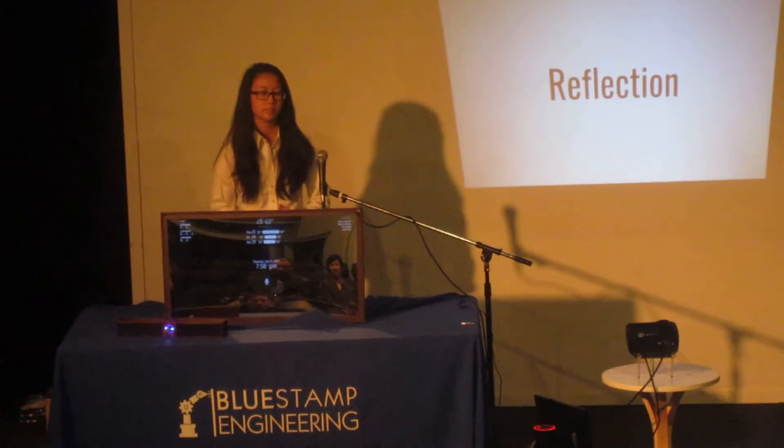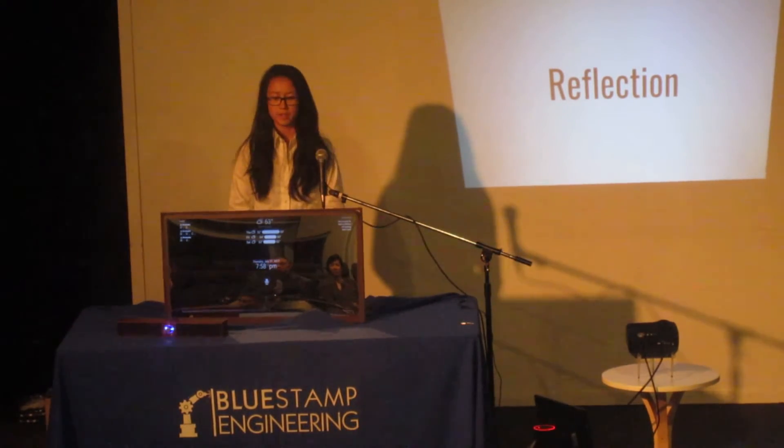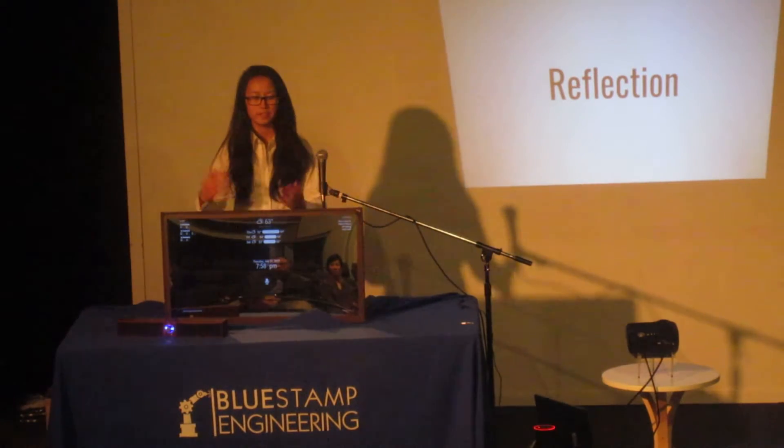I'm really glad I did this project this summer, because it gave me the confidence to build things on my own. But more importantly, engineering taught me how to look at the world around me in a different perspective, and to never leave things up to magic.